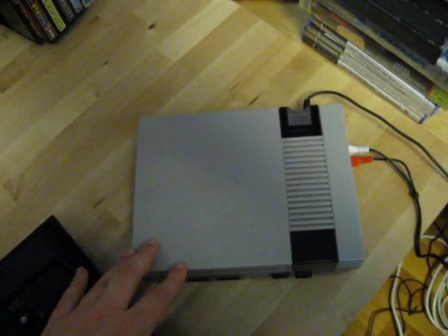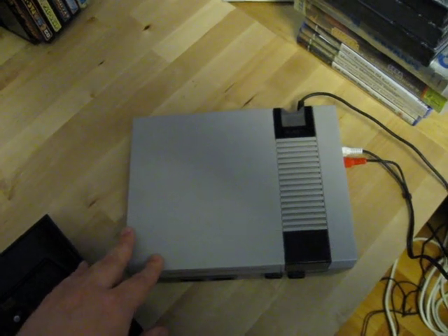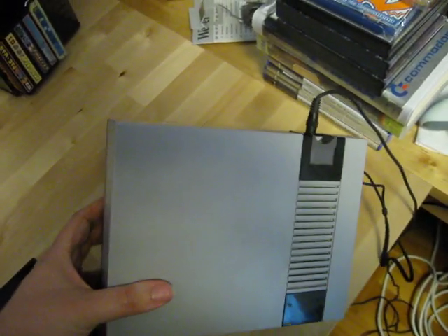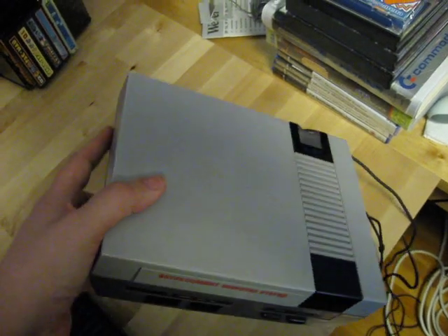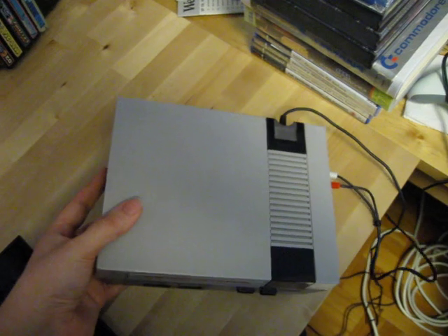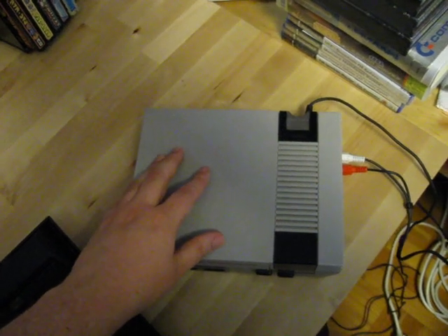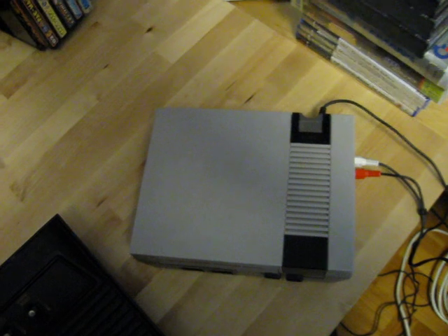That similar system also had some built-in games, and this one has neither of those — it doesn't have the extra Famicom slot and it doesn't have any games built-in. But other than that, it looks just the same. So I'm guessing this is made by the same company, or at least from the same mold. Just wanted to add that little bit of information. Bye for now and I'll see you soon.